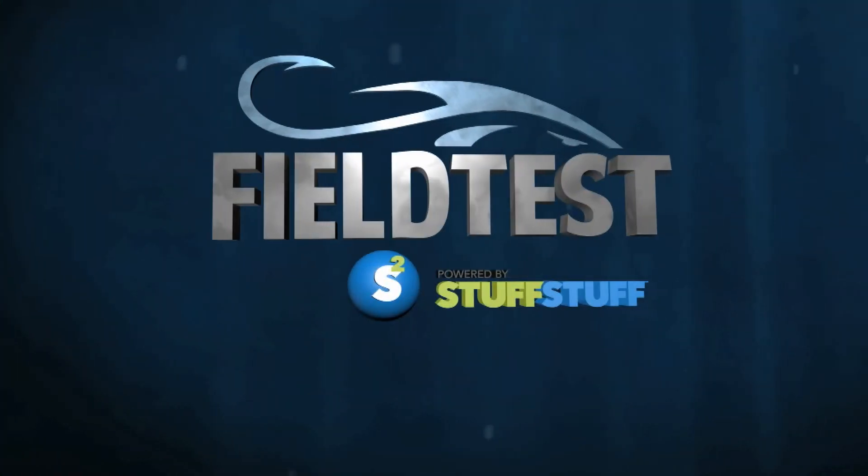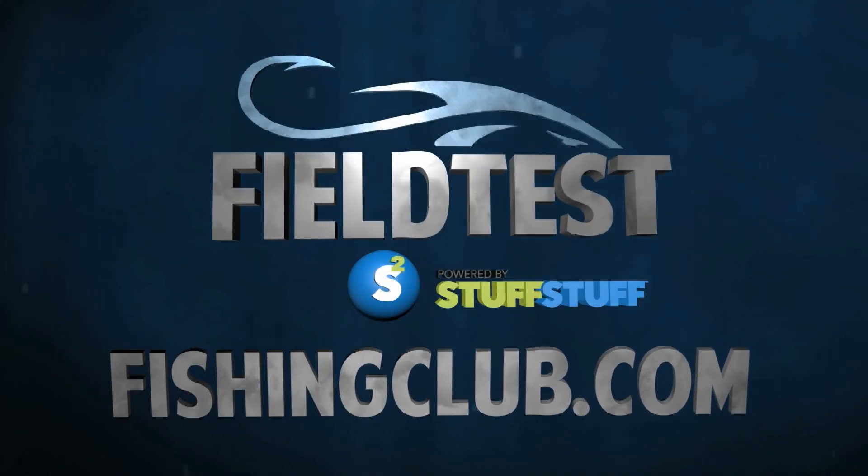To learn more about these products, or to have your gear field tested, join me at FishingClub.com. Field Test, powered by Stuff Stuff.